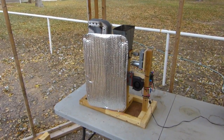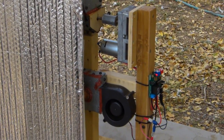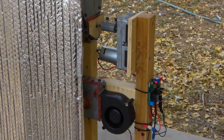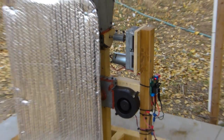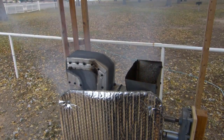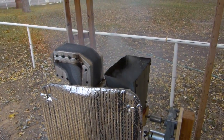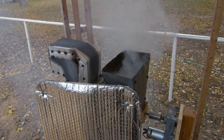So there you have it — a really nice, simple, cheap auger control system.